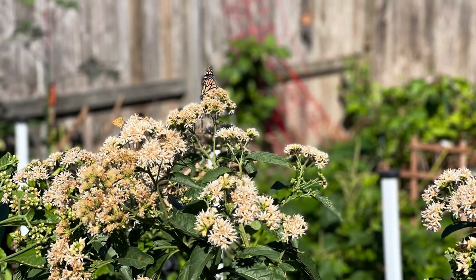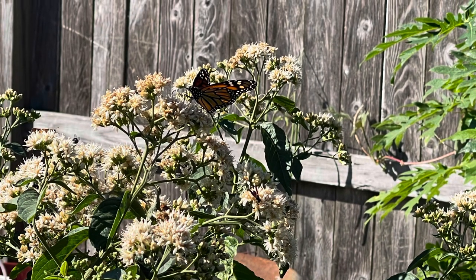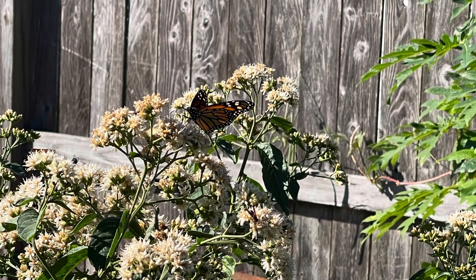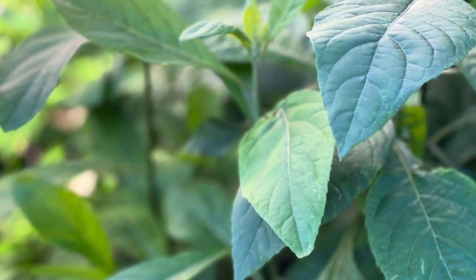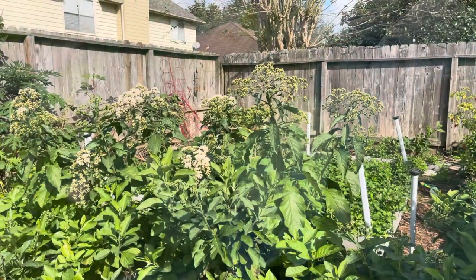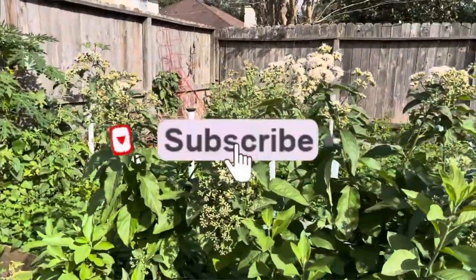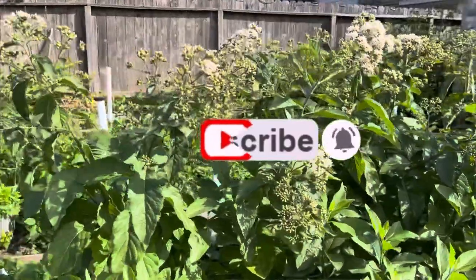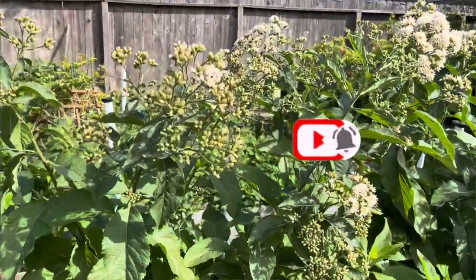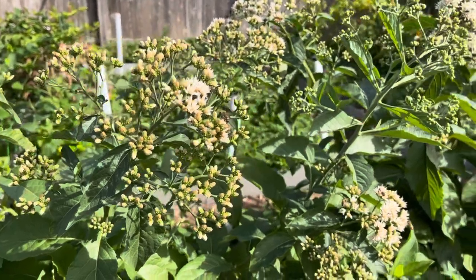You can start bitter leaves from seeds and harvest — and even have seeds — all in the same year. My garden is in Houston, Texas, that is Zone 9a in the USA. What I do here is grow tropical African vegetables outside of Africa, so it's about growing African vegetables in the diaspora.